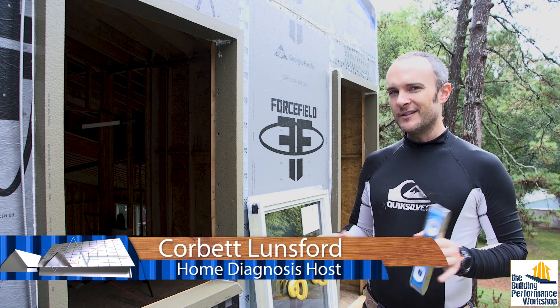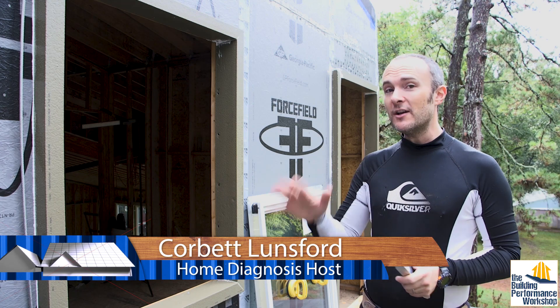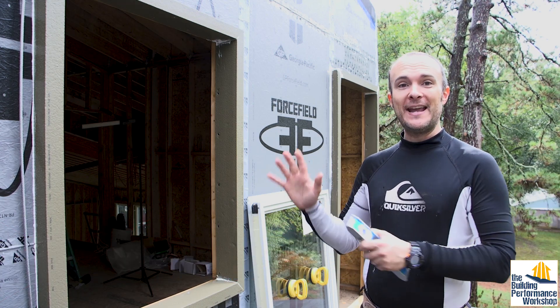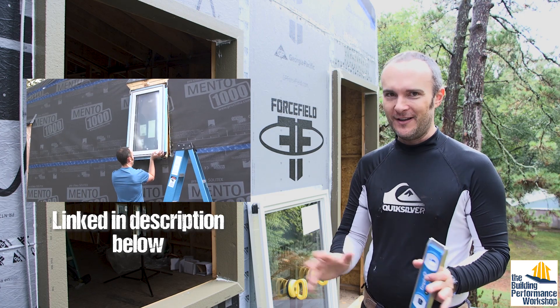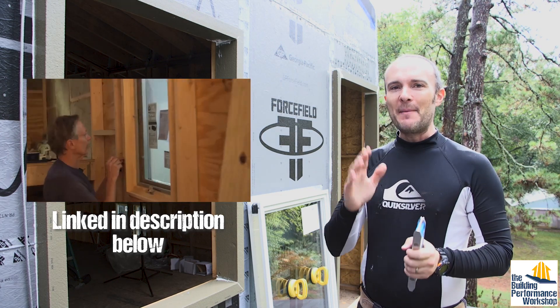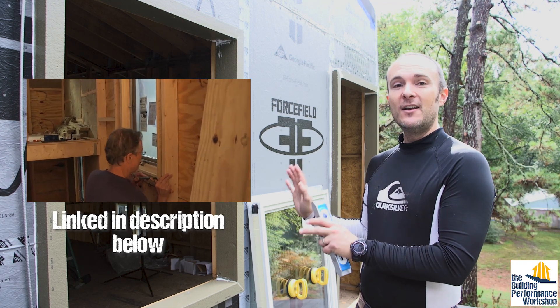How do you put in windows on a house that has exterior insulation? I have a window installation video that my family made back when we were building the tiny lab — an excellent, very long video, about 25 minutes long, about how to install American windows that have the nail fin on them.